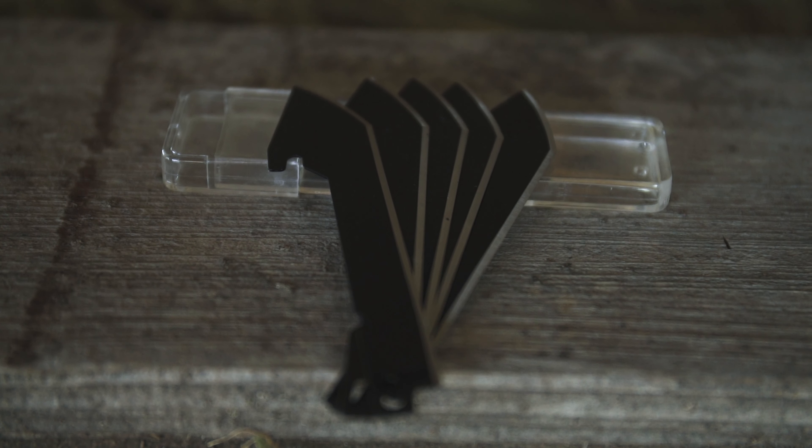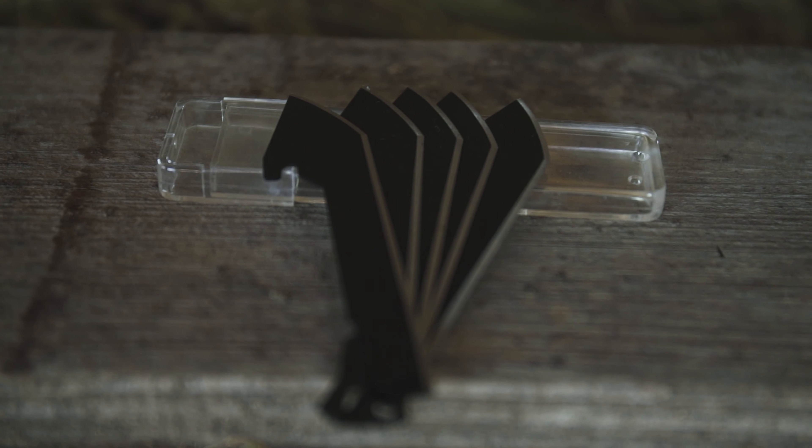We're going to give you five extra blades when you purchase, and they come in a hard plastic sheath. So whether in your pocket or your pack, you're never going to have to worry about reaching in to find those replacement blades and poking yourself on a blade.